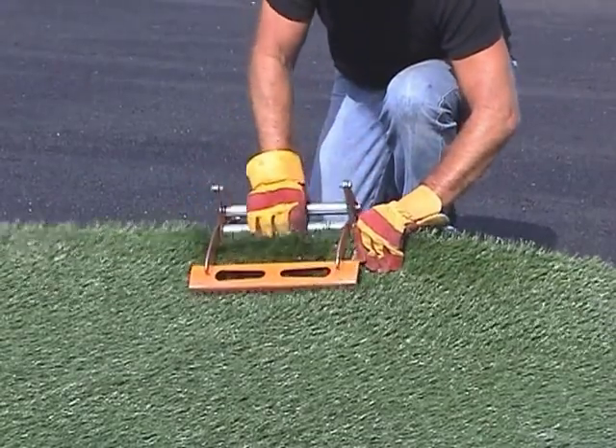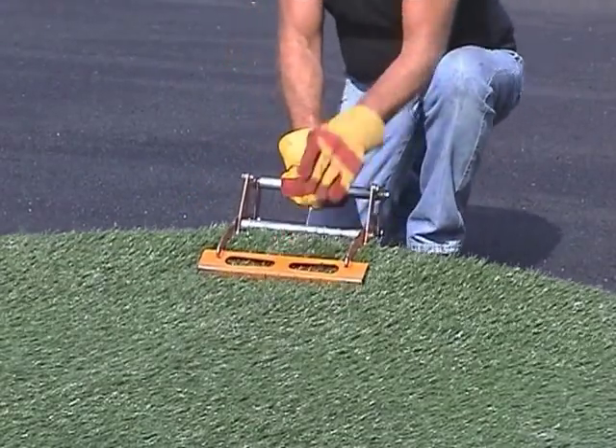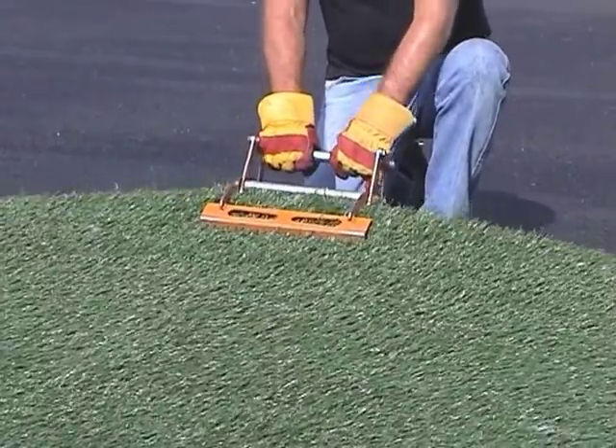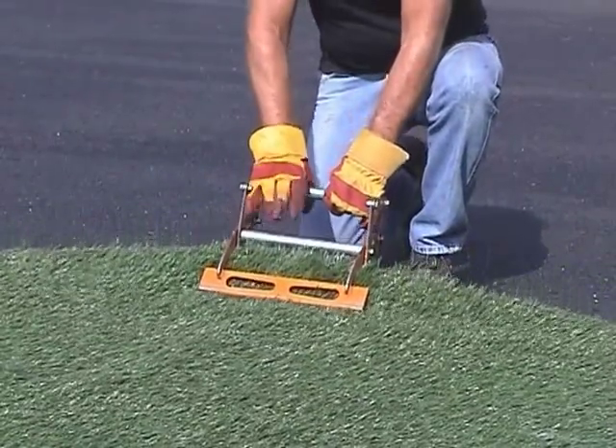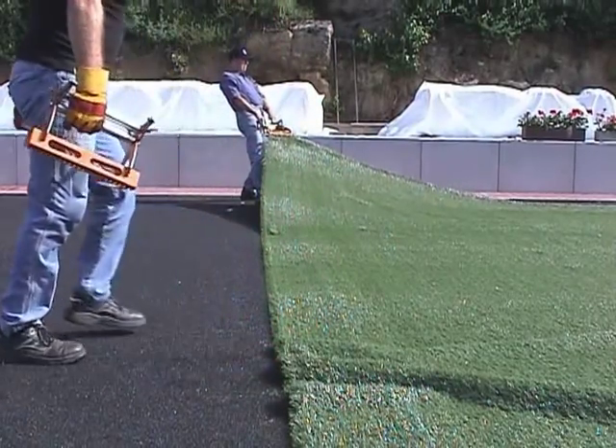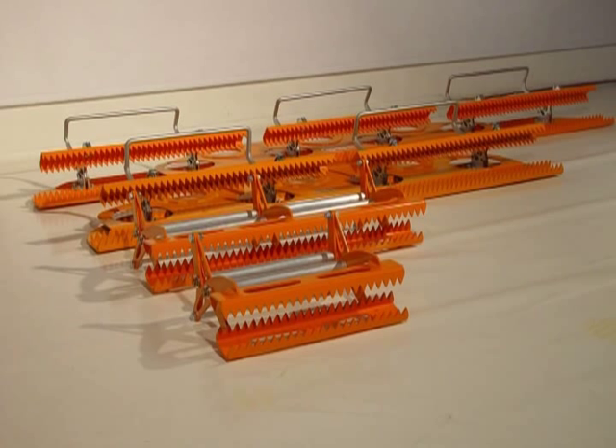Turf Grip — clamping tongs for reliably gripping artificial turf. They help to save a lot of effort when the turf webs are moved, aligned and stretched. Turf Grip is available in different widths.